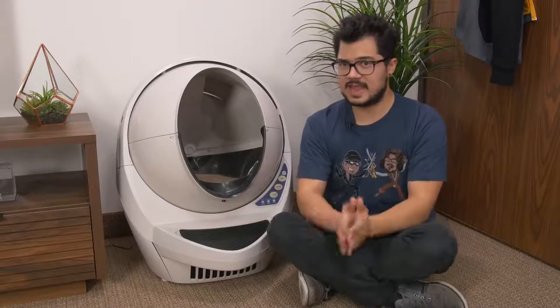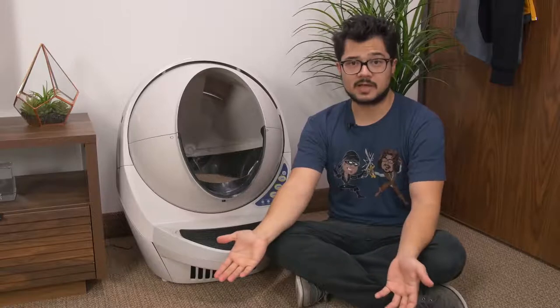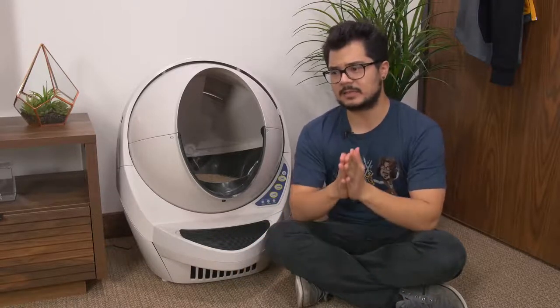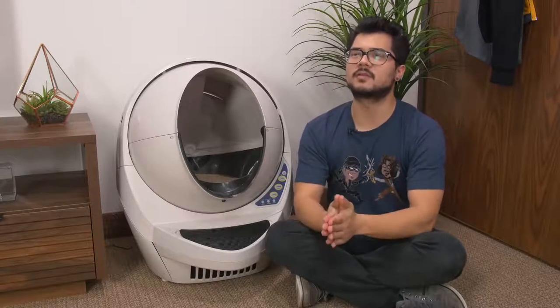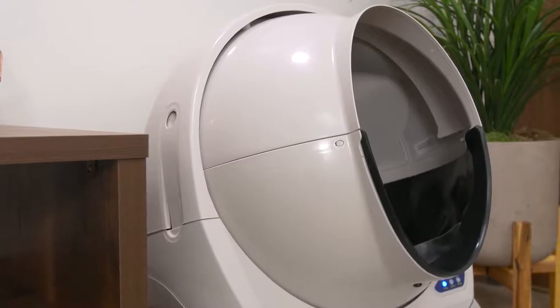Now don't get me wrong, I love my two cats to death. They're soft and sweet and cuddly, but they also poop a lot. They're a lot to clean up after, especially if you have two of them. And I think most cat owners would agree that cleaning out the litter box is the worst part about owning a cat, and this product aims to take away that hassle.